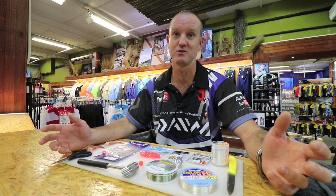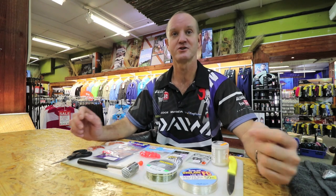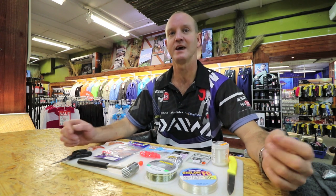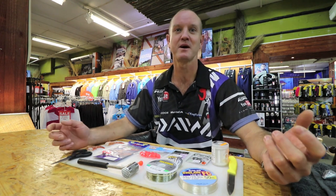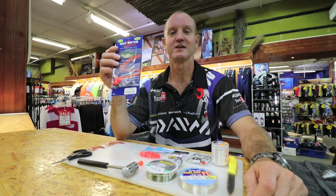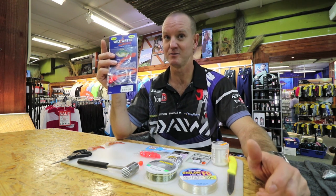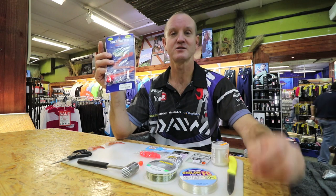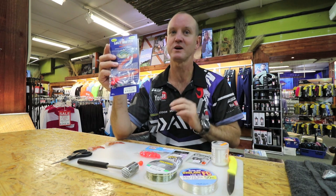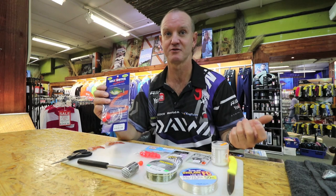You catch them in rough seas, you can catch them in flat calm seas. What we're going to do today is basically show you the trace that I use. It's a combination of a helicopter rig with a kickback hook system. You can get ready-made saltwater sports traces available from Kingfisher — nothing wrong with them at all, they work extremely well and are quick and easy to use. I'm just going to show you a more comprehensive trace.